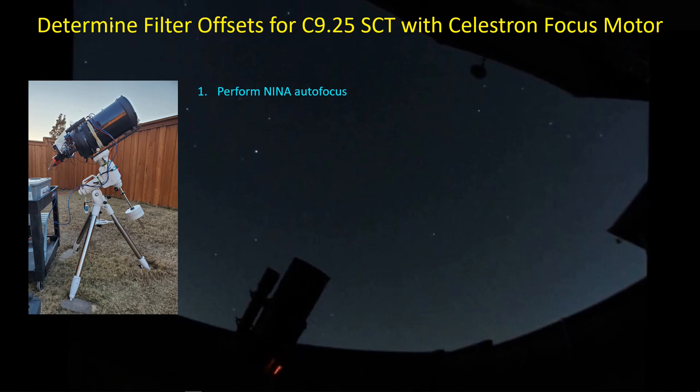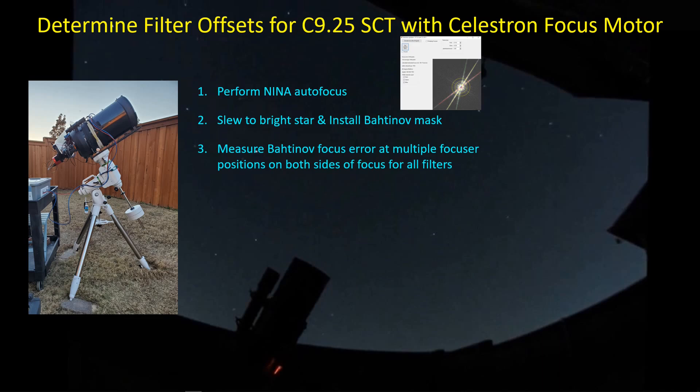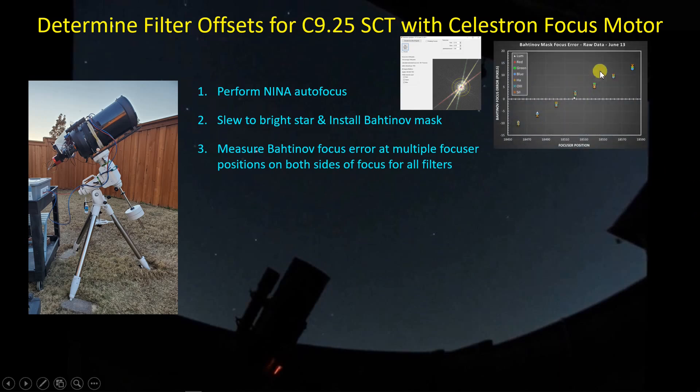Once it gets a little dark — not quite dark enough for imaging but still pretty dark — I perform a Nina autofocus run using the luminance filter, and that gives me a starting point. Then I slew over to a bright star. For each filter at different focuser positions, I measure the Bahtinov error using the Bahtinov grabber, which I'll show in a minute, and get the focus error in pixels.